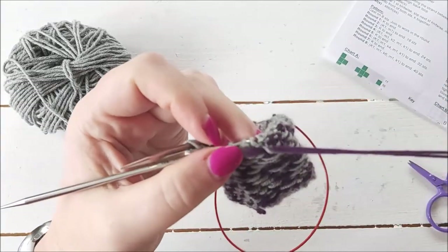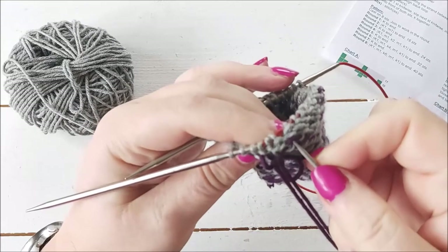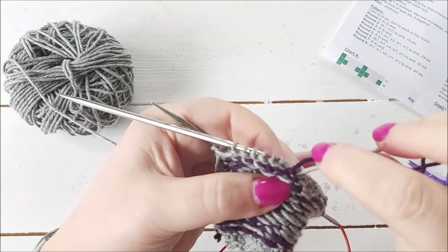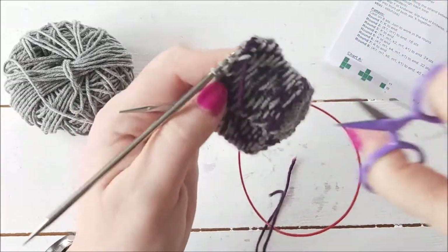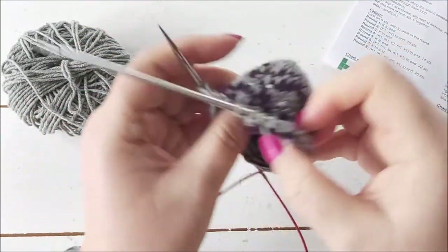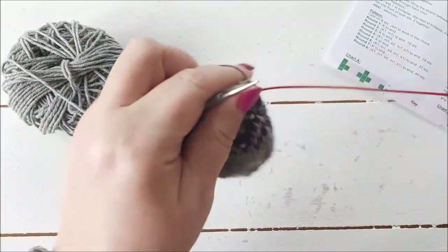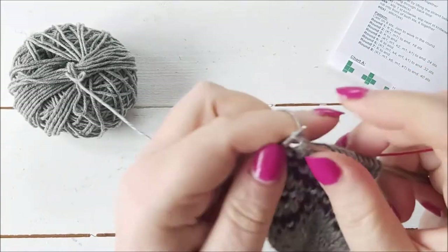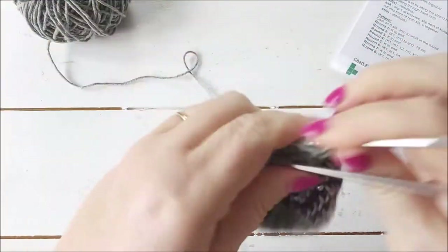I'm going to weave in this end now, going to the row below the stitches on my needle — a few stitches one way, then a few stitches the other way — about three stitches. Then trim that one. I nearly cut one of the stitches in my fabric there, which would have been a disaster! So we're going to do round three. Every other round is just a plain knit round, so I'm just going to knit round three now fairly quickly.